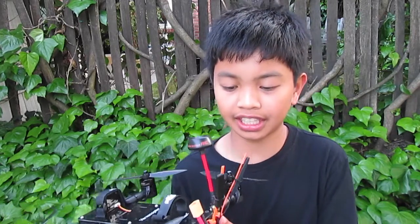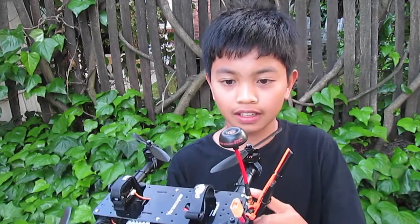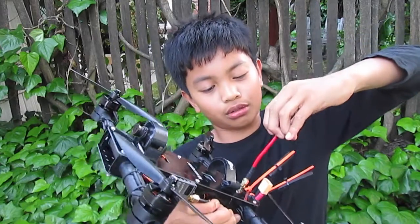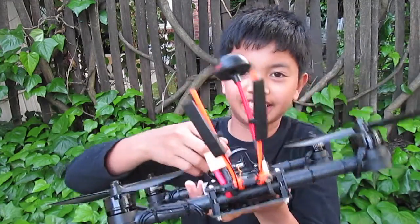This is connected with zip ties and with all these things on the back you can easily know your orientation because it's easy to spot. My antenna is the Fatshark or Immersion RC right-hand circular polarized antenna — it's nice and flexible so when you're racing it won't hit stuff. I'm running an SMA extension going all the way up, and a huge plus on version 2 is that all the antenna plugs are in the back, nice and tidy.